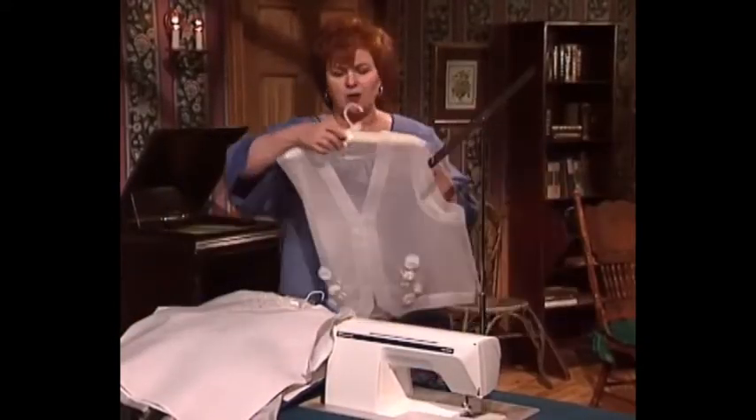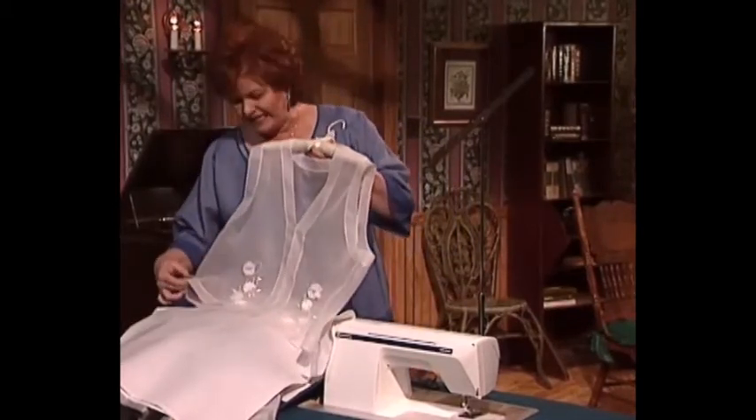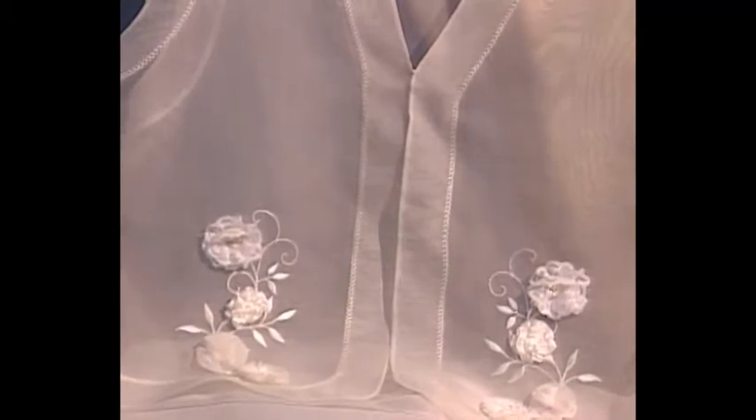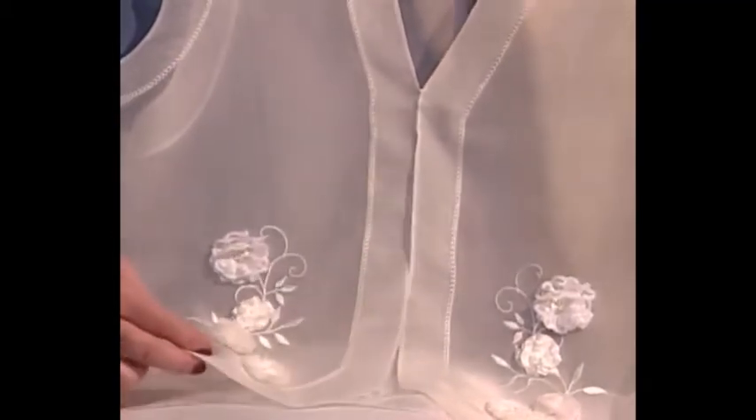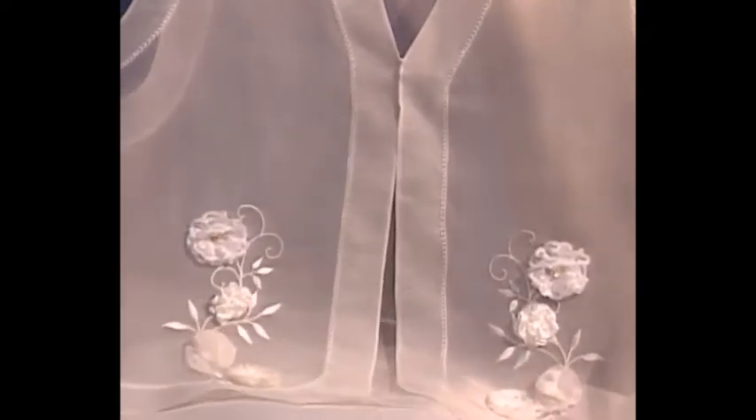And if you want to dress up almost any solid color dress, a beautiful see-through organza vest is just the way to do it, especially when you have wonderful machine embroidery and all of the little goodies on the bottom to make it very, very special.